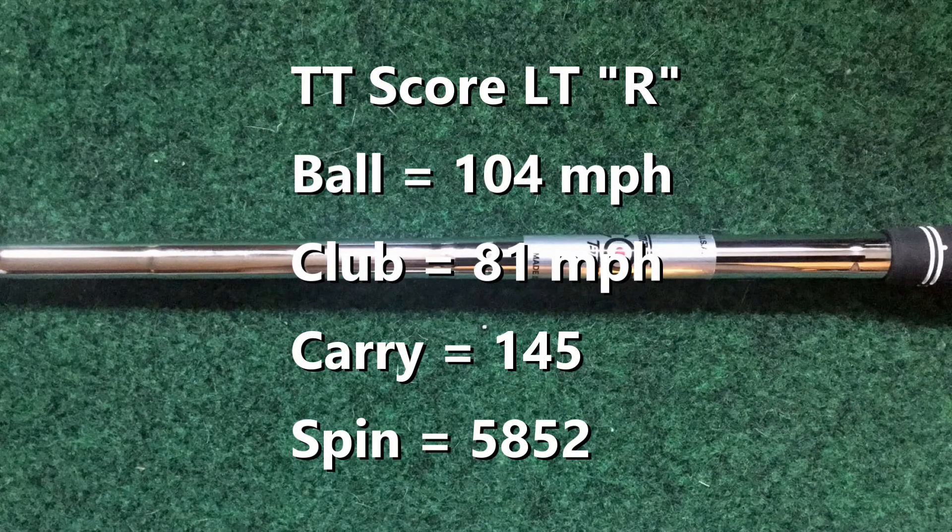And then finally I hit the Score LT by True Temper, a regular flex shaft that plays true to flex. Here I also got 104 ball speed, swinging 81 miles an hour, 1.3 smash factor, 145 carry, 18 degrees of launch, and a really nice spin number at 5,800.